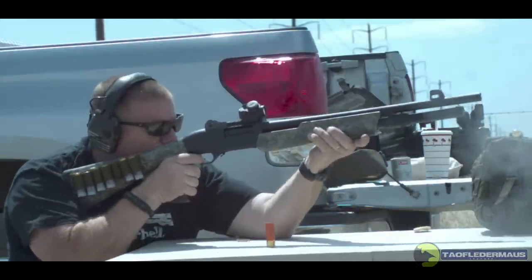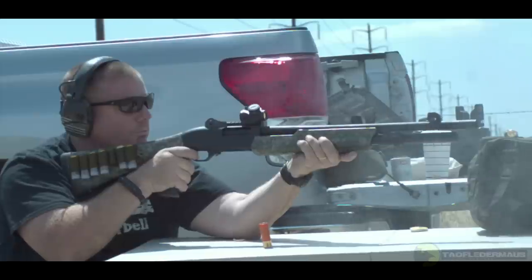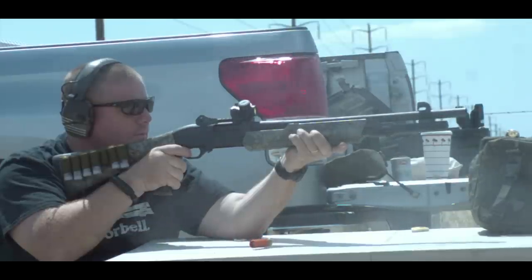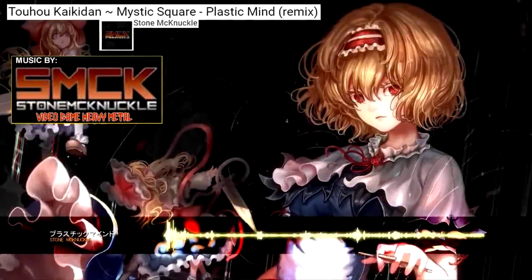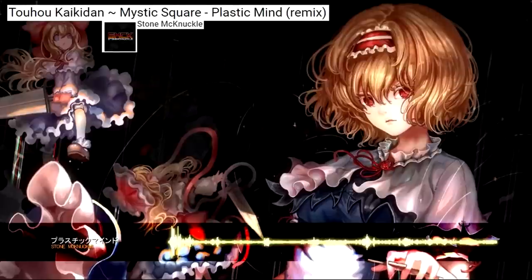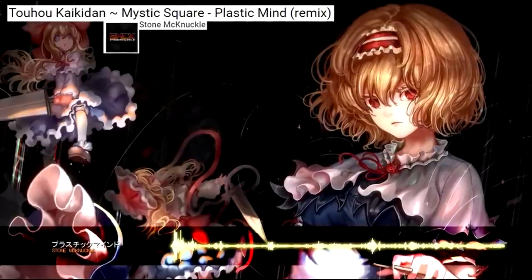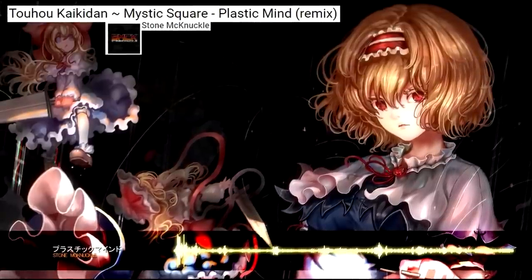This slow-motion recoil shot is at 1,700 frames a second — just gives you an idea of how brutal these slugs were. I didn't think they would kick that hard because they weren't a particularly heavy slug, but they were traveling very fast. I really hope you guys will check out Stone McNuckle, who was kind enough to let me borrow this music for this video. He puts out music about once a week — it's always really good, the guy has immense talent. I hope you enjoyed the video, thanks for watching.